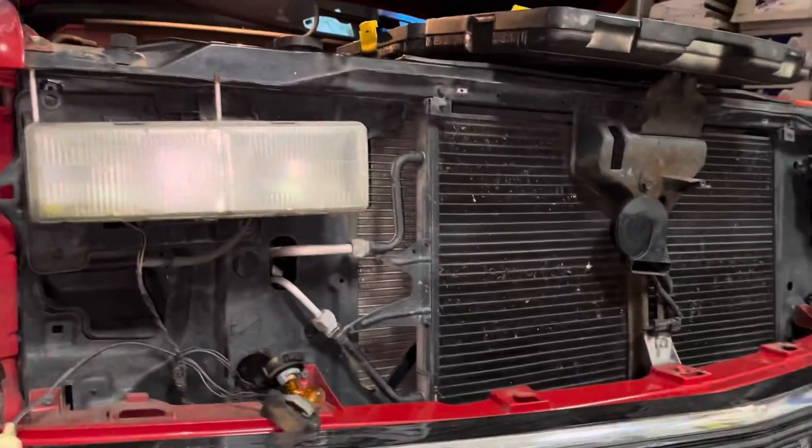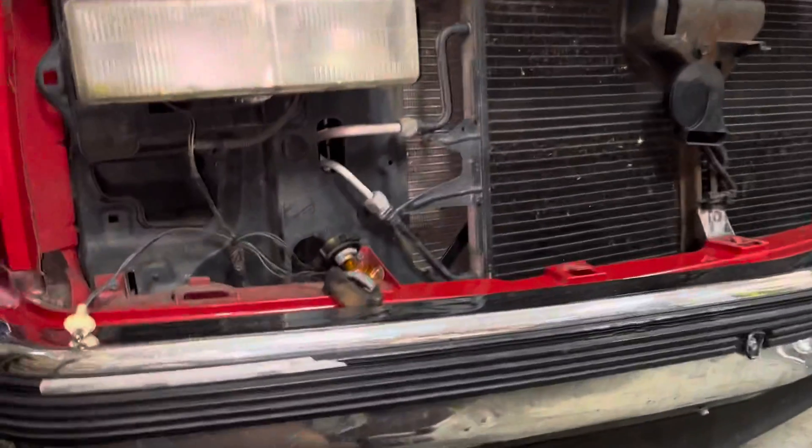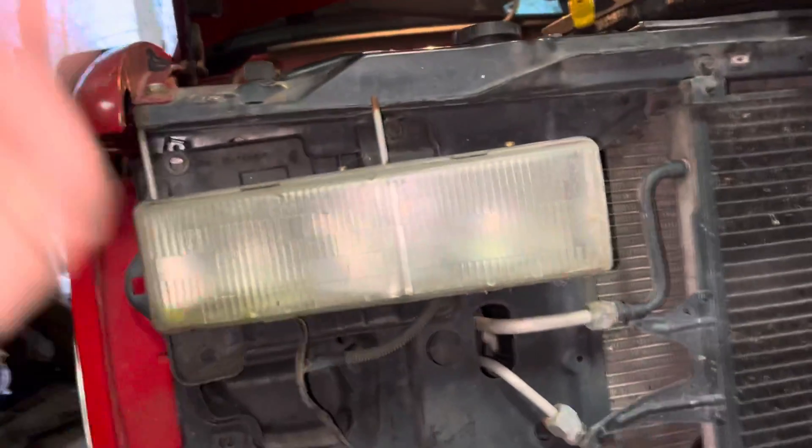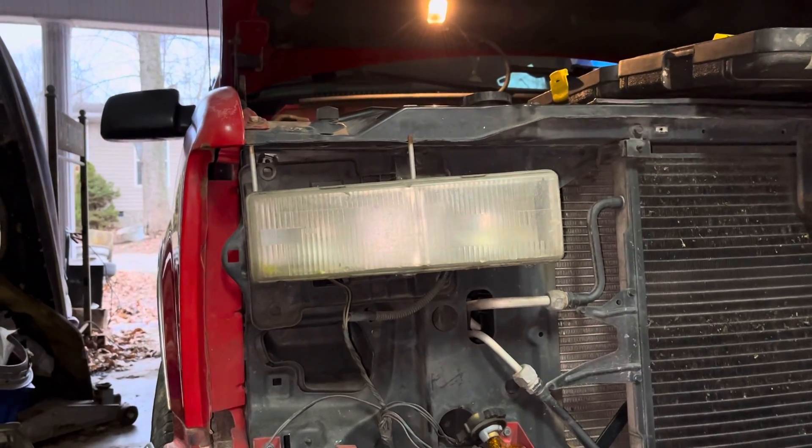It's a pain in the patootie — you've got to take the grill out, the parking lights out, and then four bolts on the assembly. This spring I'm either going to really try to clean these headlight housings or just buy new ones.